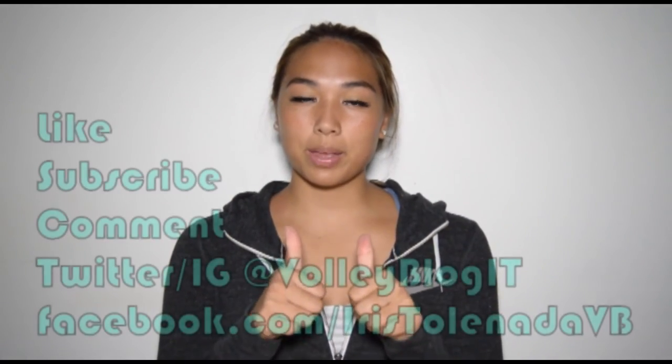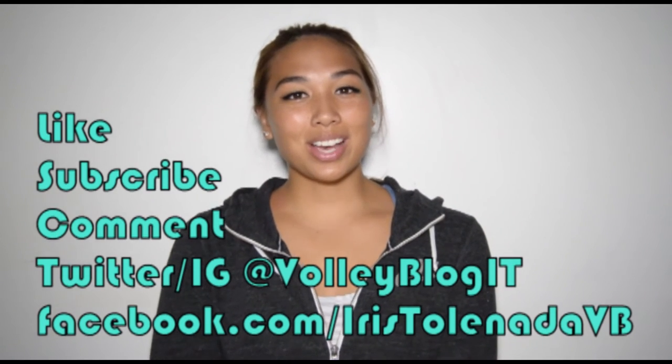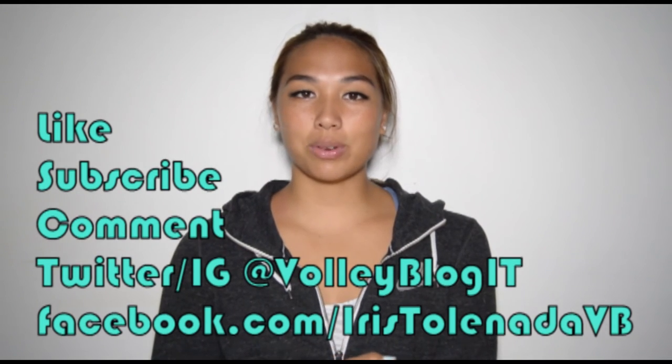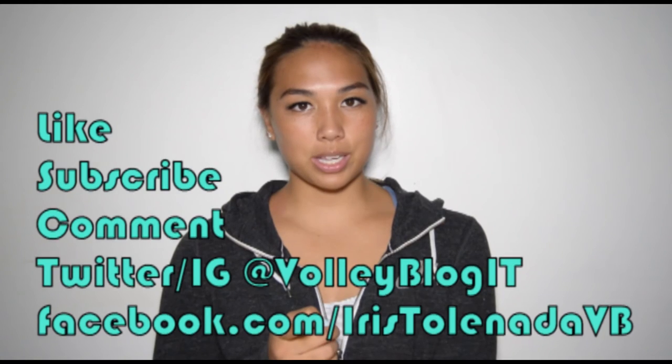Let me know in the comments if you enjoyed this video and if you'd like me to do reviews on more products. If you liked this video, please give it a thumbs up and don't forget to subscribe. You can also follow me on Twitter at Volleyblogit and Instagram at Volleyblogit. I also have a Facebook page at facebook.com/IrisTolanatavb. Stay tuned for more episodes on Volleyblogit, and if you volley, I dig it — come back to my channel!